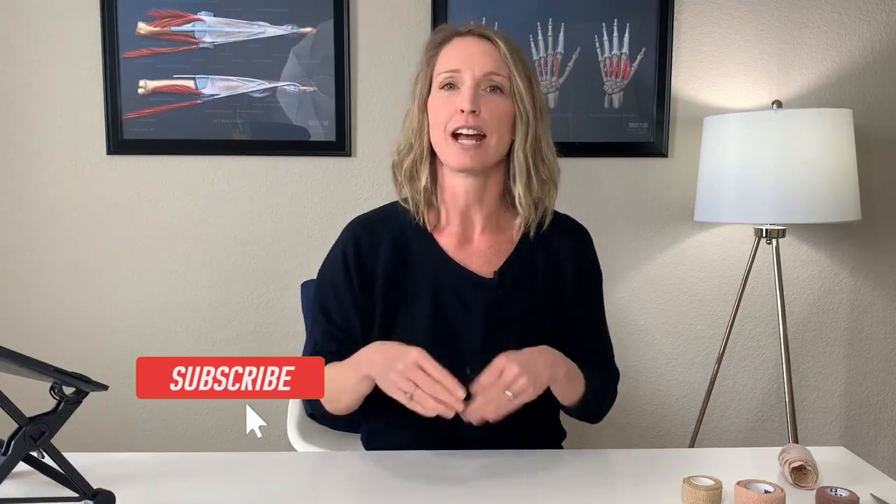I'll leave a link where you can find these buddy straps, ace wraps, Coban, and all the items used in this video today. If you found this video helpful, give it a like and let me know in the comments which technique you find most helpful. Don't forget to hit that subscribe button — thanks for watching!